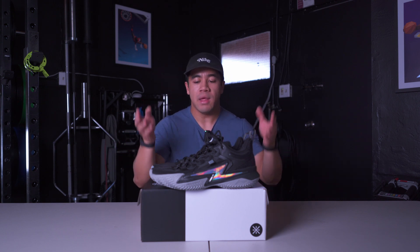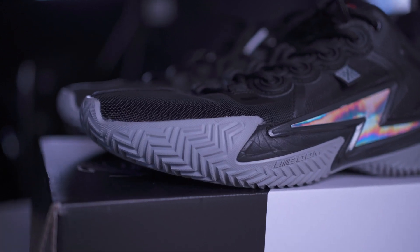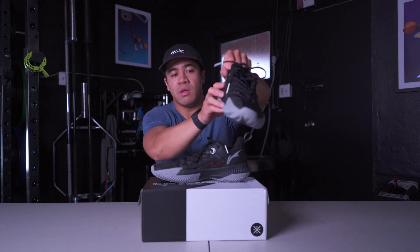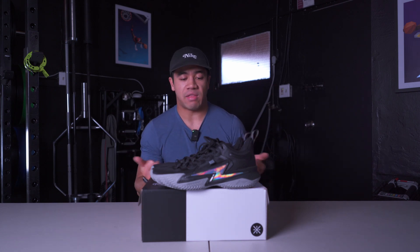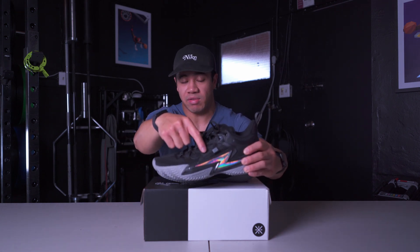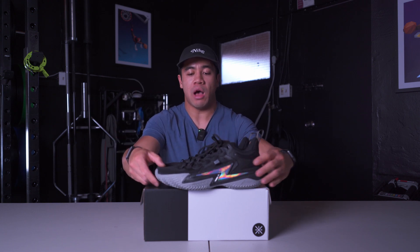We'll see how it goes as I continue to wear these on different courts. One thing I like is that the traction wraps onto the lateral portion of the shoe in the forefoot, midfoot, and a little on the heel and toe area — it wraps around pretty much 360 degrees up onto the midsole, which I love. Another small thing I noticed is there's a lot of plastic around the shoelace holes, which will help with better lockdown and durability in that area over time.